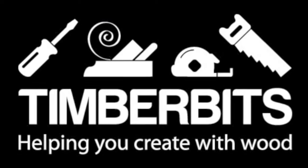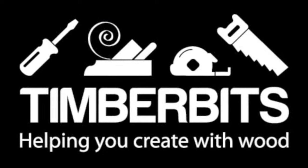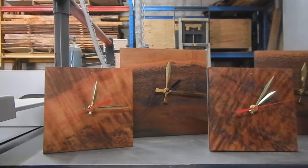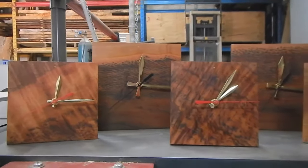This video is brought to you by TimberBits. We help you create with wood. Hello folks, this project is a freestanding timber clock that I make for sale for the galleries.